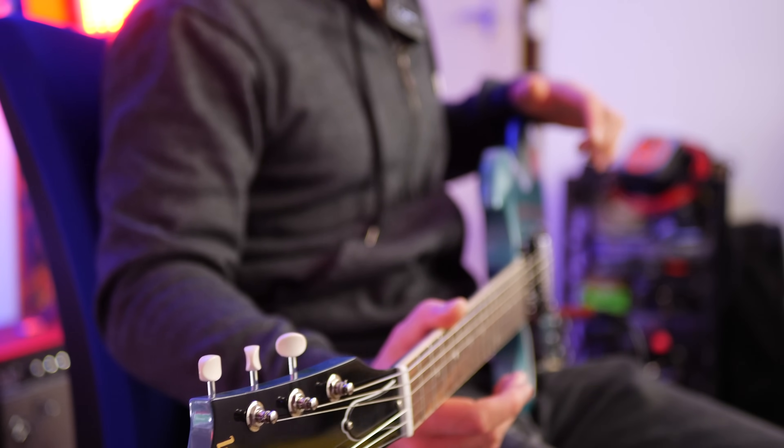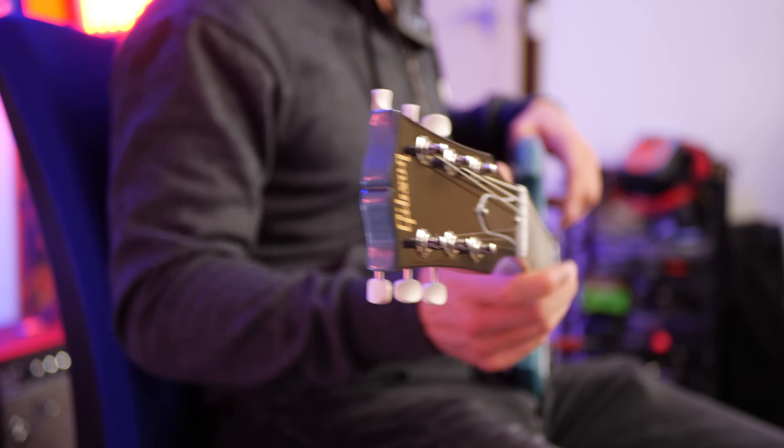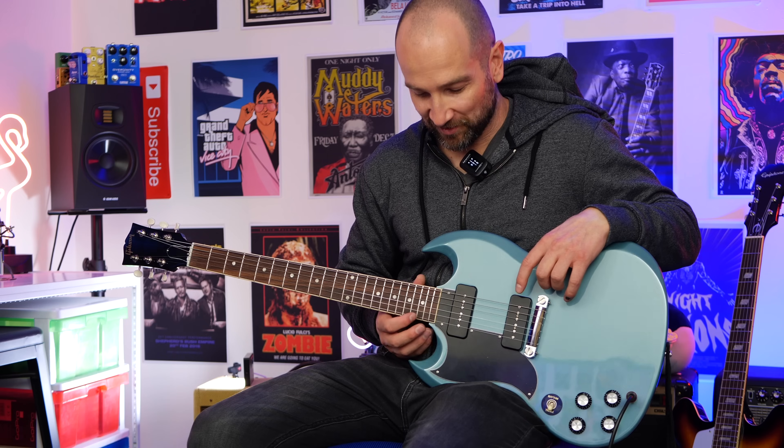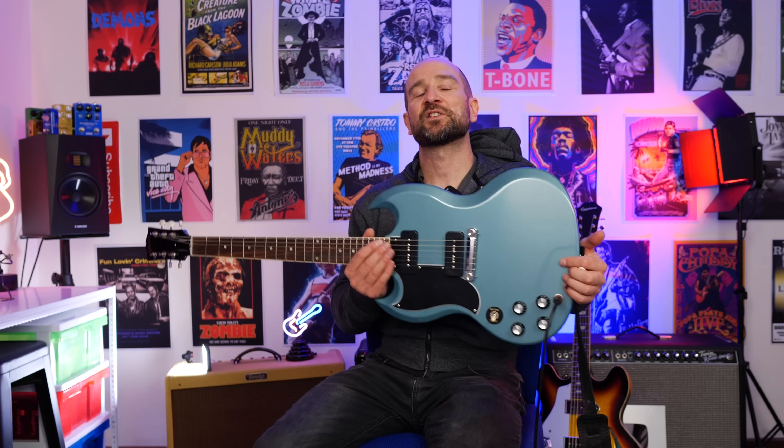The more I play an SG, the more familiar I'm getting with them, but I always have to think about where I am, just because the neck joins the body in a very strange spot. But if you like high access and playing up high, I can highly recommend this. And if you saw my video on the Epiphone Casino, the pickups in this are far, far better — it's not even close for higher gain stuff. Now if you're playing clean and want that jazzy tone, both can do it well, but the Casino might be more up your alley.